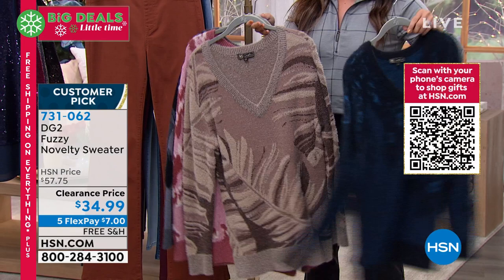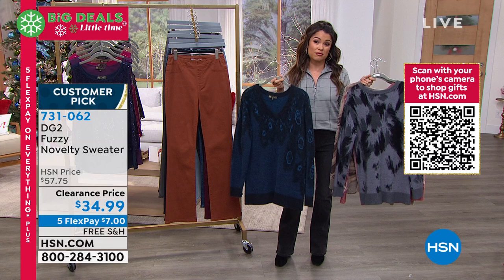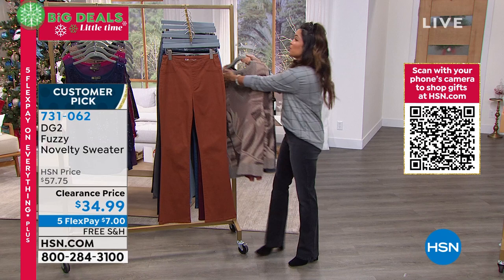My advice, especially if you want this one, would be to hop online and get it now. Worth noting, we just did this crazy markdown. When you go online and pull this item number up, it still says $57, but when you drop it into your cart, it will pop up $34.99. So don't be fooled by that — it happened so fast we couldn't even keep up. Drop it in your bag and when you go to checkout, you'll see it says $34.99.